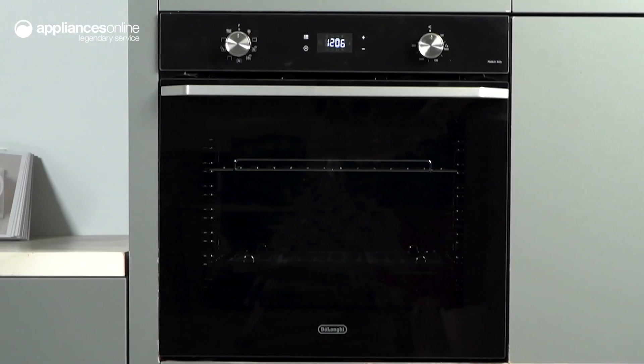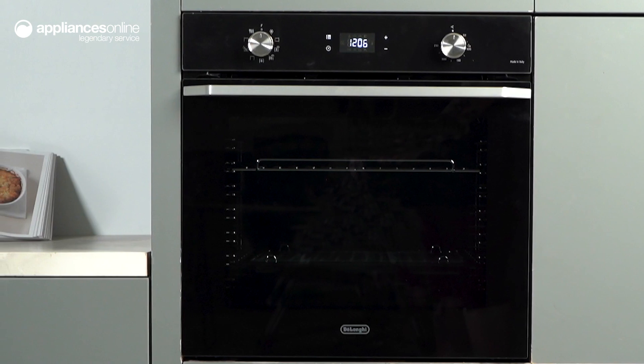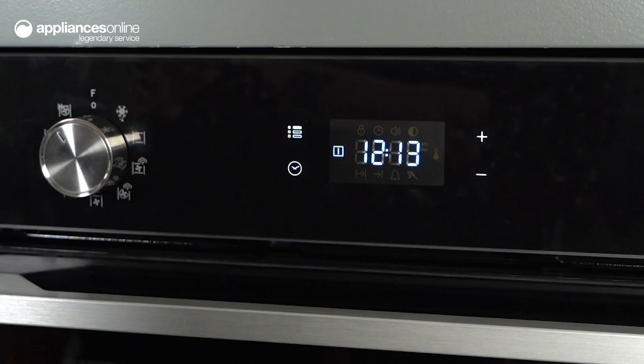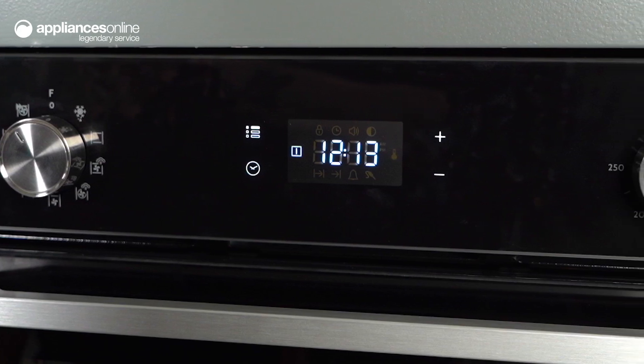The black gloss fascia panel elegantly complements the black glass oven door, resulting in a design that is understated and contemporary. The control panel is designed with simplicity in mind,